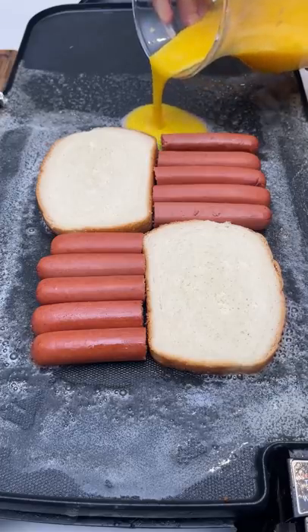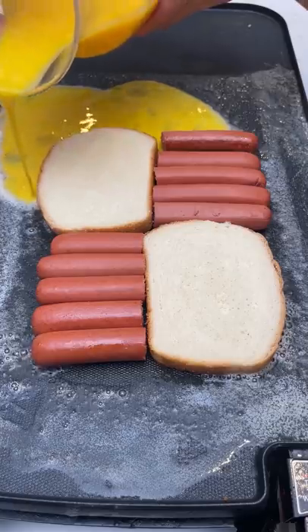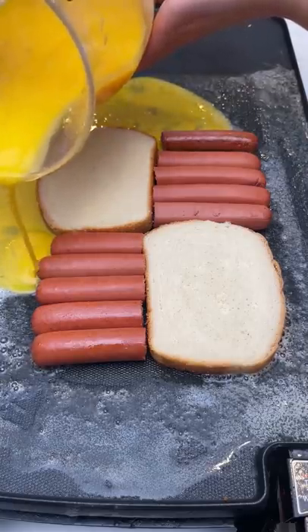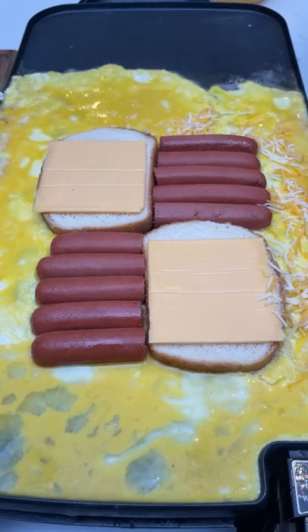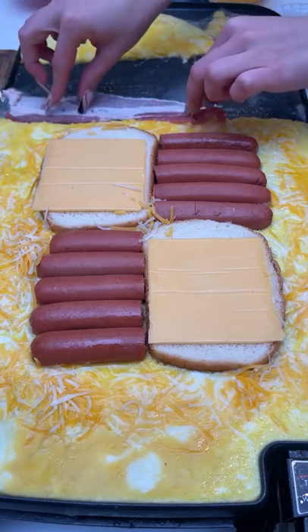Scrambled eggs, all around the edge. Threaded cheese, and I really just want to go at the edge. Perfect little slices.